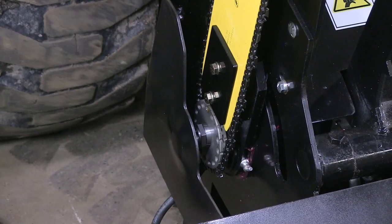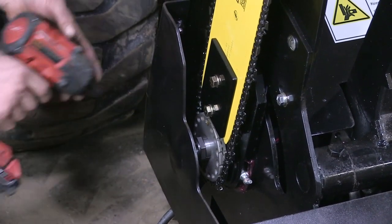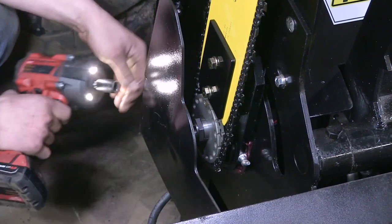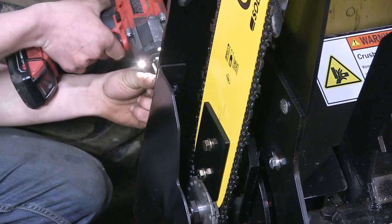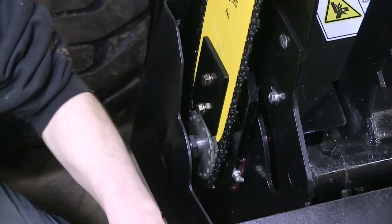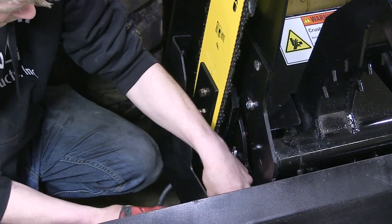The first steps you'll take, you're going to have to take off your chain guard cover. It's just these two half inch bolts in the back, and there's also one up here that you'll have to get.